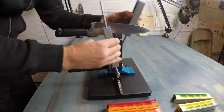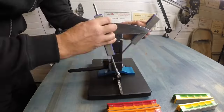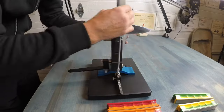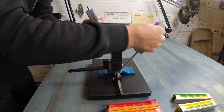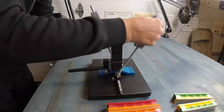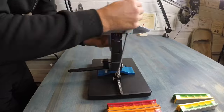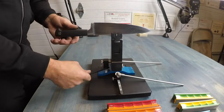Concerns are raised about metal removal, inconsistency in blade placement, and the necessity of sharpening multiple knives before optimal results are achieved. In conclusion, the Wicked Edge system appears to have a learning curve, with enthusiasts praising its ability to achieve professional-level sharpness when mastered. While it may have limitations, the positive experiences contribute to a mixed but generally favorable perception of the product.